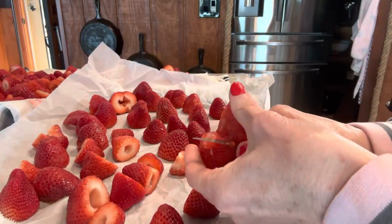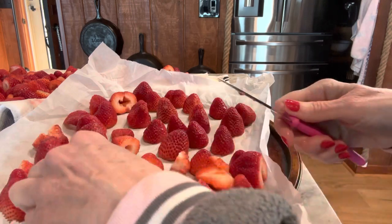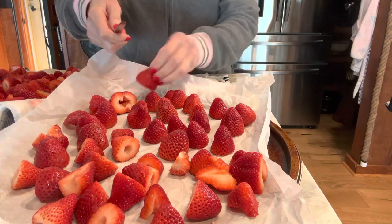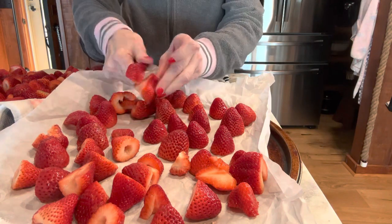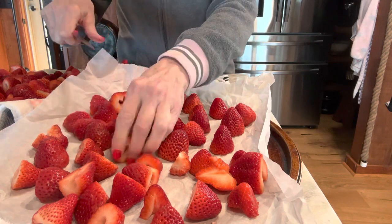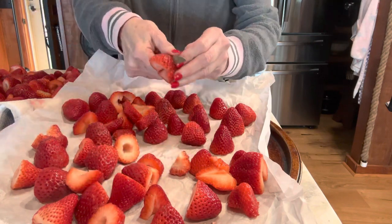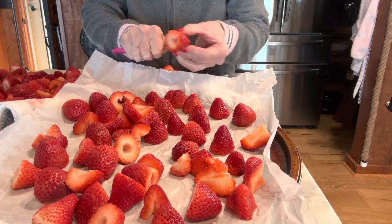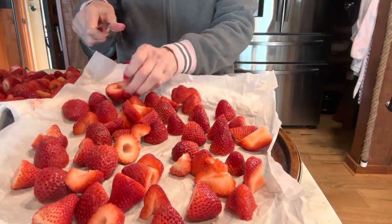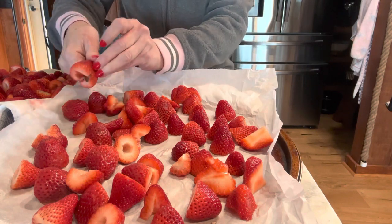This step right here is optional — I'm just cutting my big strawberries in half to make it easier to thaw when you're ready. Just in case you don't know what flash freeze means: we are going to individually freeze each separate strawberry so we can package it up in a zip-lock bag and only get out what we need to thaw when we need it.